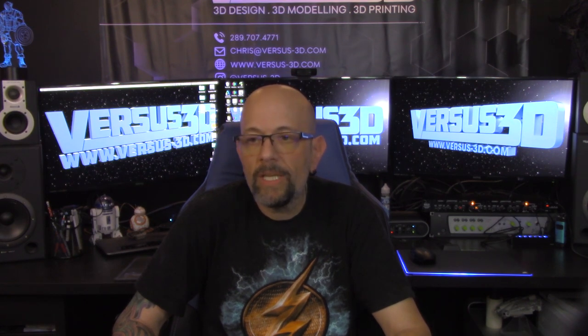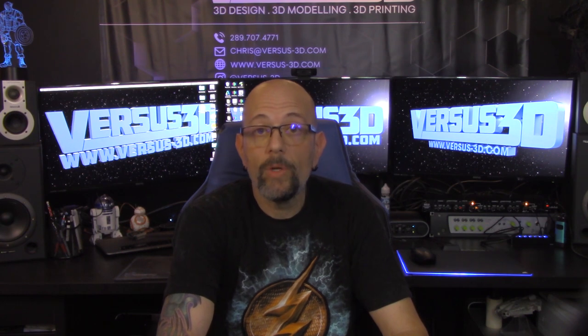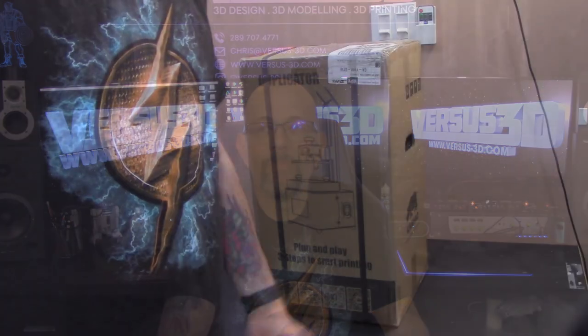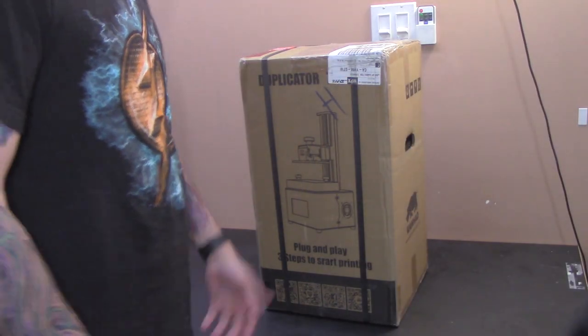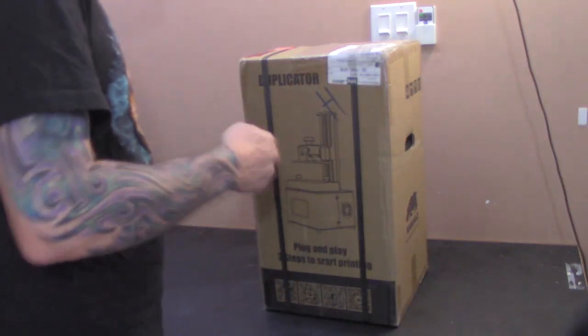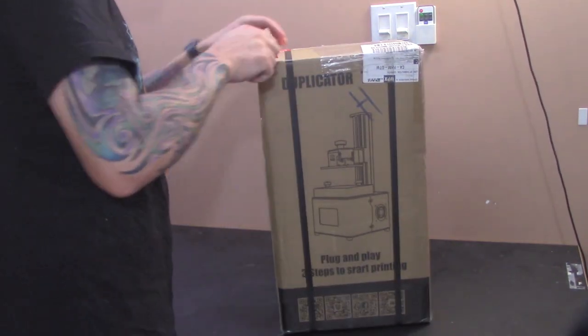So everything's built in, it's brand new, all good. I am going to show you how to take it out of the box. Check this out. Okay guys, here it is — the new D7 Plus. Let's whip this puppy open.